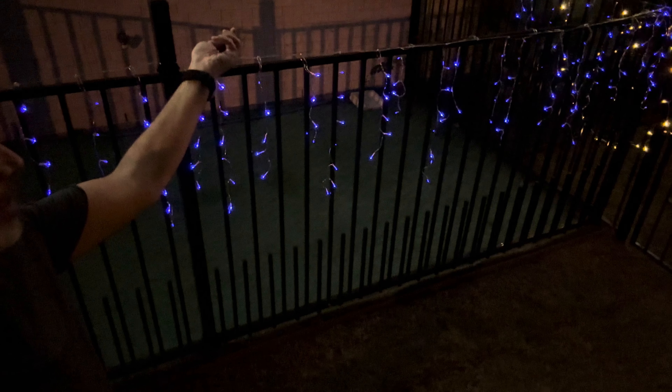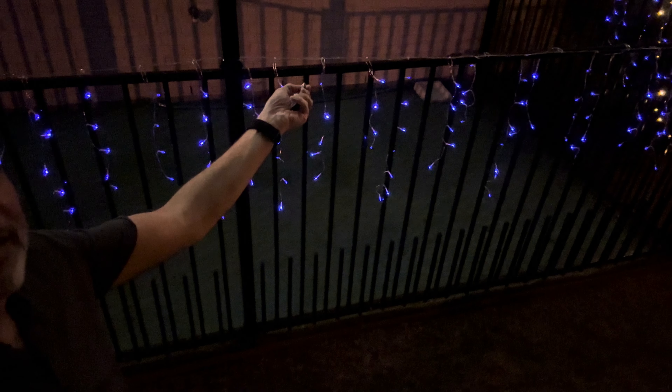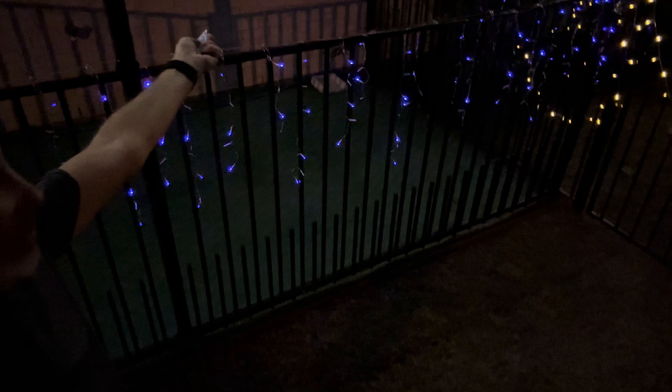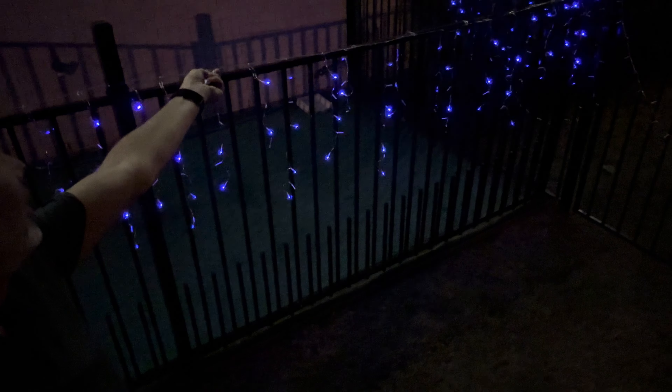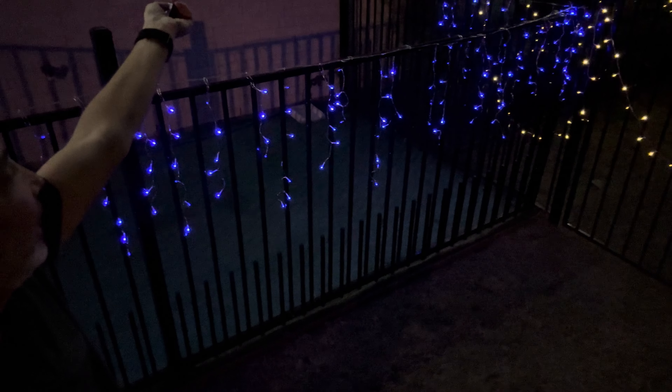Button one does a dimming effect. Button two — not sure. Button three is flashing. Button four seems like it's flashing even more. Button five is pretty steady.